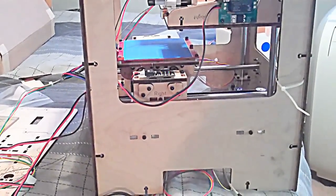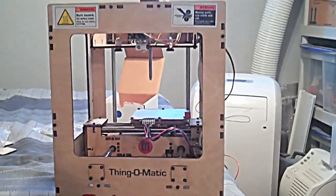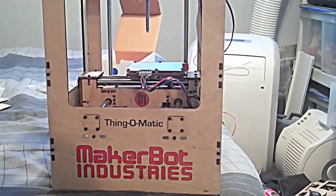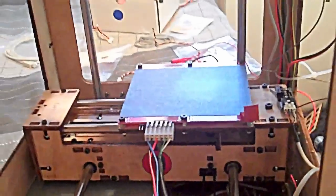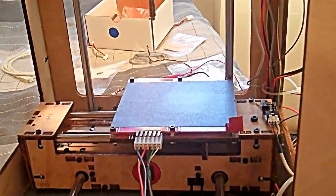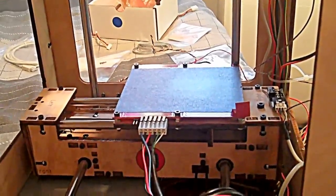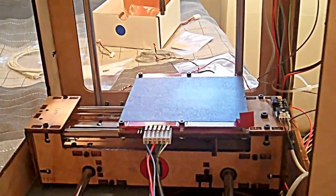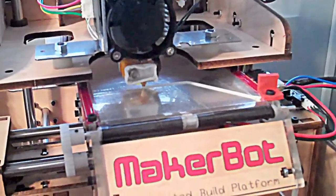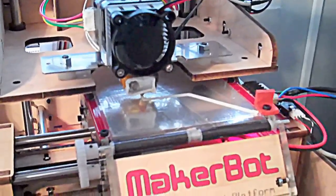Here's the thing nearly fully assembled. The instructions didn't have the automated build platform in there, so I gotta take the platform back off and build the automated build platform. Then we can start to print — so getting closer.